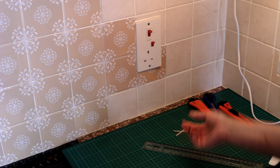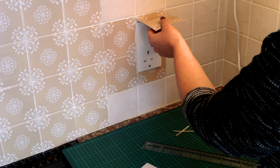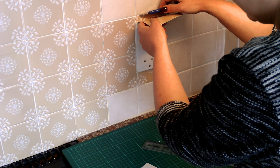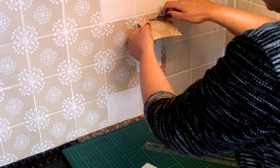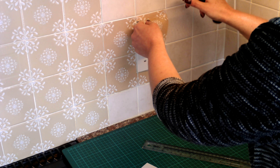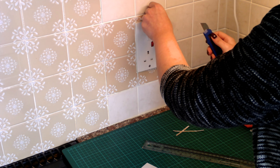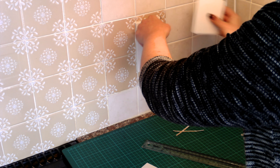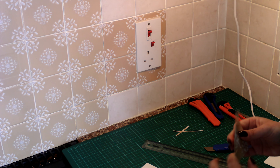There you go. Last but not least, I attach that one on the top, flatten it, and the gap between the socket and the tile will guide my knife in a straight line anyway. There you go — just make sure I'm not cutting too much, give it a check. There you go, a little bit more there. And the socket is done.